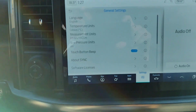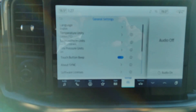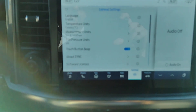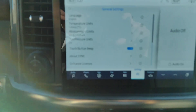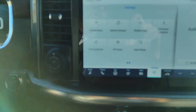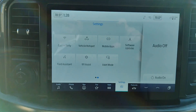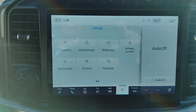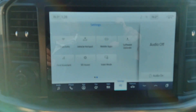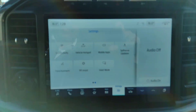That was under Vehicle and General — things you just have to set up once. Your language: English, French, or Spanish. Temperature: Celsius or Fahrenheit. Measurements: kilometers and liters per 100 kilometers. Under Software Updates, you can connect to your home Wi-Fi for automatic system updates. Valet mode lets you lock out your personal phone and navigation settings, so the valet just has access to park your vehicle but not your home address or contacts.